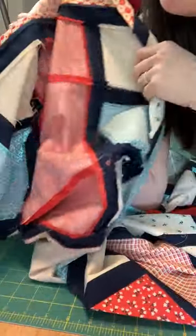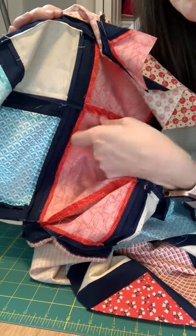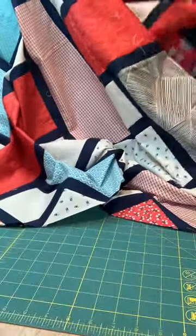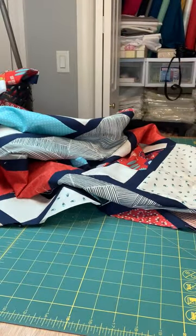Especially if you have a lighter color fabric and some darker fabrics, take the time to go through and trim the threads on the back so that you can't see them through your quilt — especially if the quilt gets wet, they become very noticeable. You stuck with me through that whole video — I've now trimmed this quilt top, and hopefully I'm going to get to baste it next week.